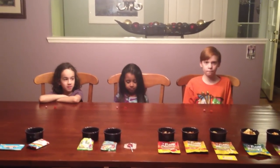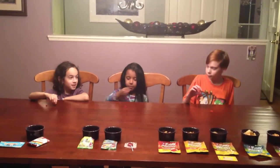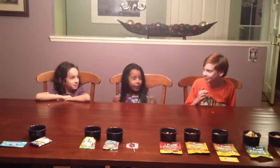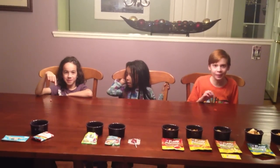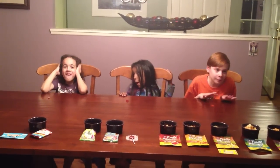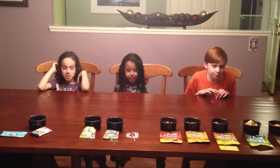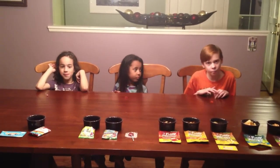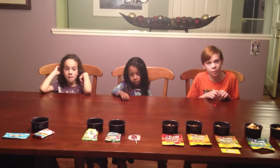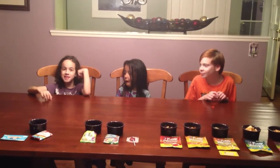Now you have the Yum Earth sour jelly bean and gummy bear. I want everybody now to pick up your sour jelly bean and eat it. Okay, I absolutely ate the jelly bean. It tastes sour — it's good and I love it. I've never necessarily cared for sour, but a lot of people my age like sour, so it's okay. Seamus, why don't you go ahead and eat that sour jelly bean so we can hear what you think.